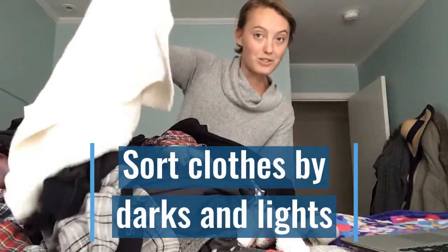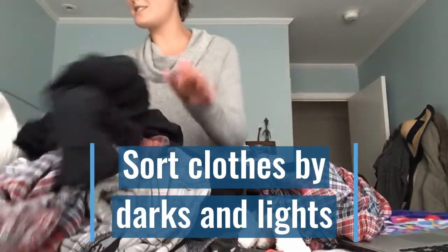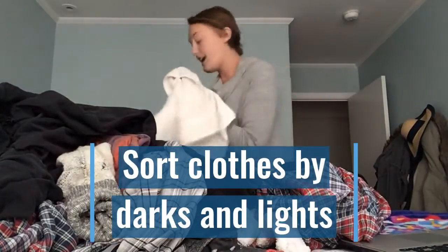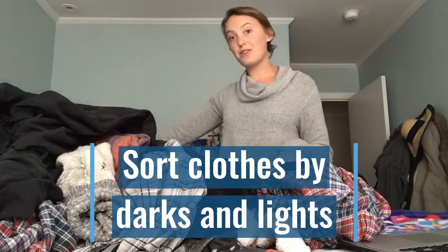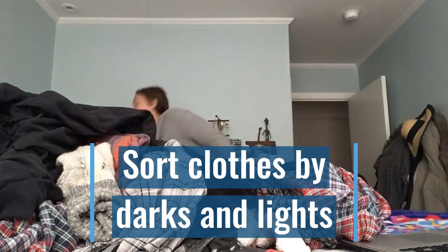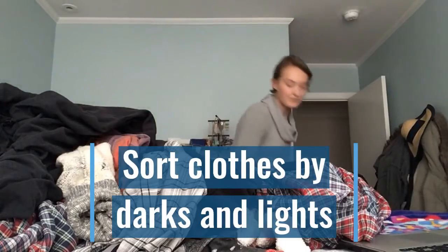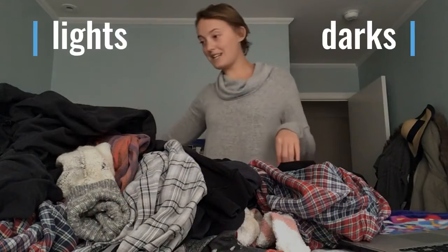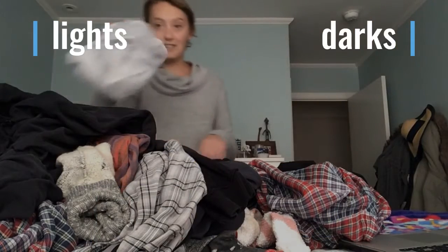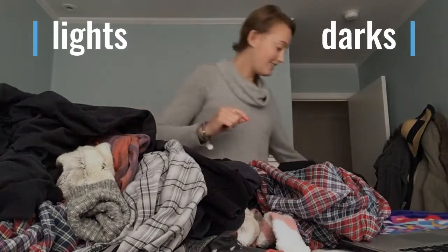Within this pile I see some whites, so I'm going to take my whites and light colored clothing and put them back in the basket so they're separated. I have another laundry basket here that I'll put the darks into. So I have a white towel — that's going to go on my right side into the lights basket.